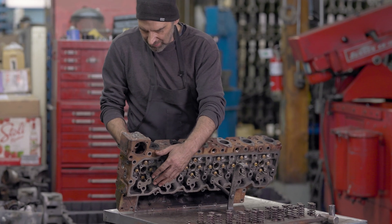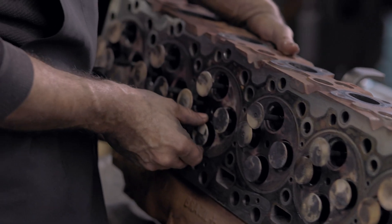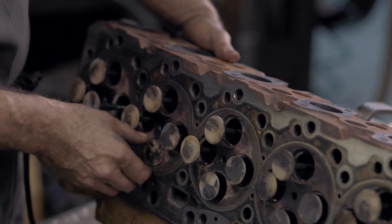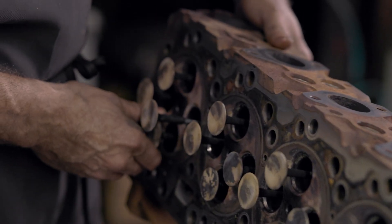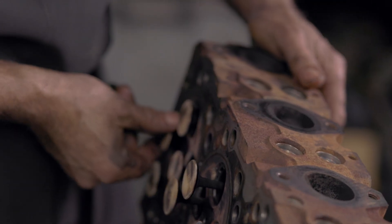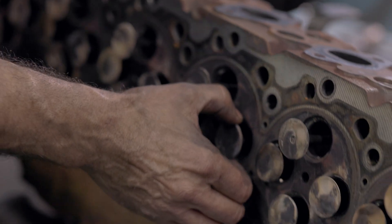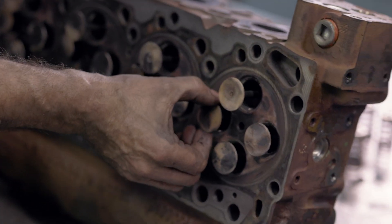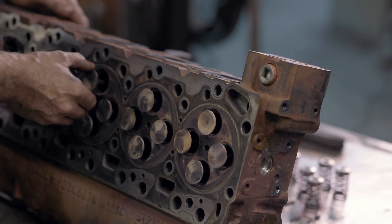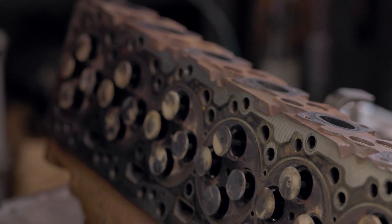We'll just have a quick feel at the valve guides while we're here — just wiggle them back and forth. There's 24 of them, just in case you have one that's way worse than the others. Good time to find out is now. Yeah, those are good.